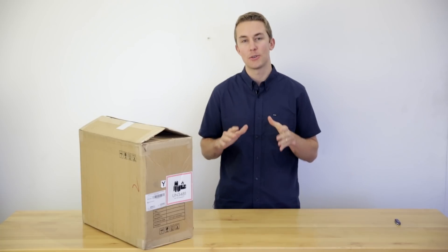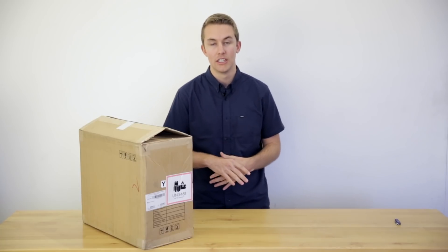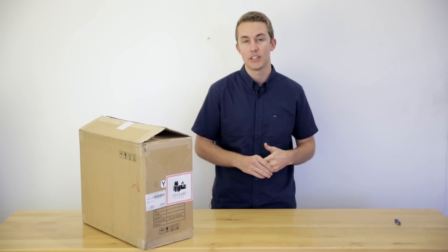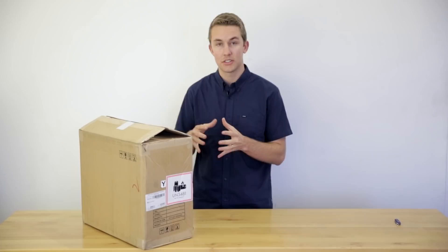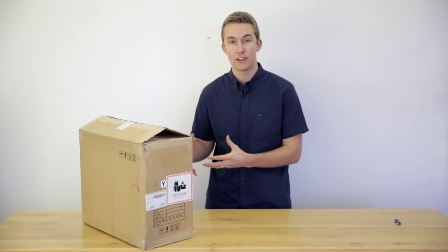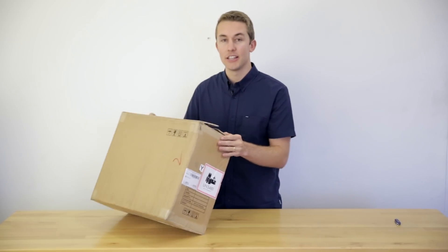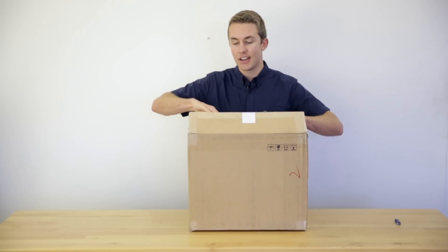Hey everyone, welcome back to the Aerial Media Pro's channel, the professional's source for drones. Today we just got the Mavic 2 Enterprise Dual, which is DJI's smallest platform to carry a thermal camera. So this is DJI's Mavic 2 series, but with a dual thermal and color RGB camera in one gimbal. It just showed up, so we're going to go ahead and open it and see what we got inside.